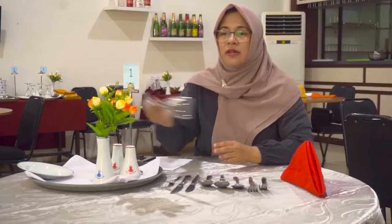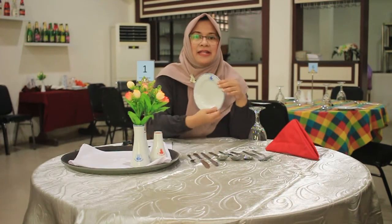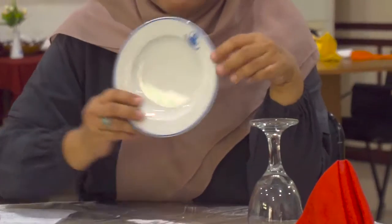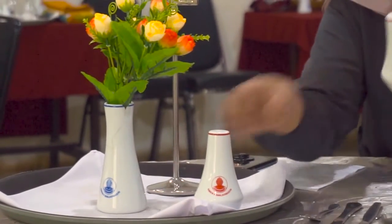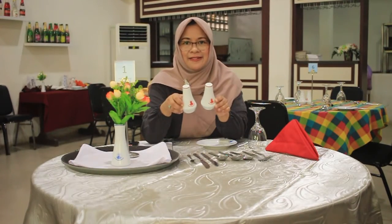Selain itu kita juga menggunakan glassware. Di sini yang utama kita harus menyiapkan water goblet. Untuk chinaware-nya yang kita pakai adalah B&B plate, serta perlengkapan untuk aksesoris. Ada table number, flower vase, dan salt and pepper shaker. Jadi demikian ini adalah peralatan yang akan kita gunakan dalam table setup.